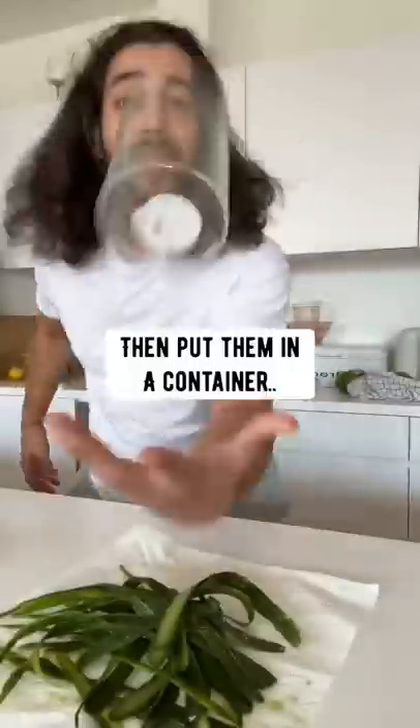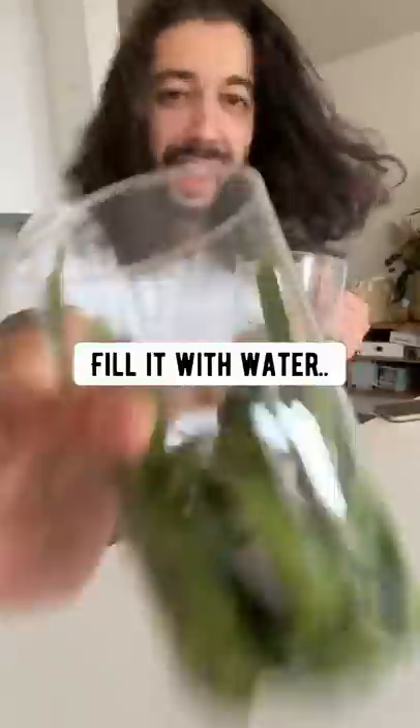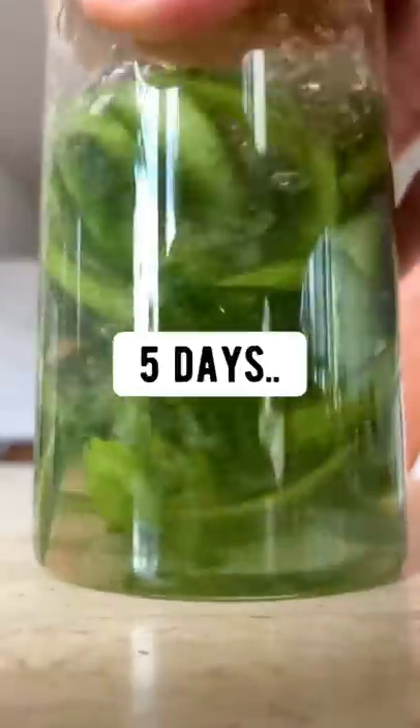Did you know if you grab some cucumbers, peel off the skin, then put them in a container, fill it with water, put a lid on it and let it sit for about five days.